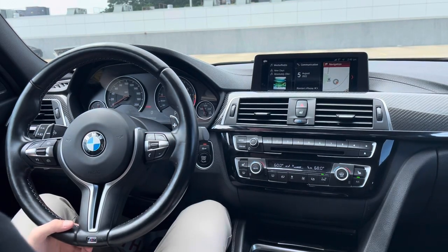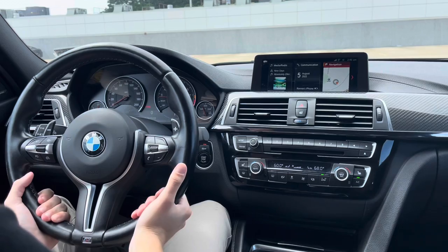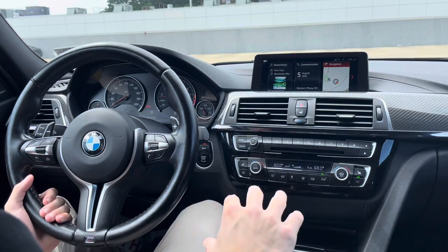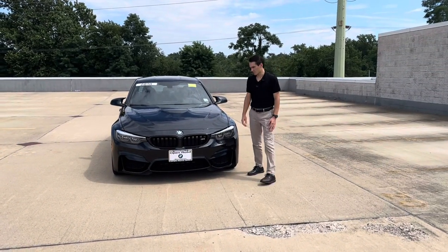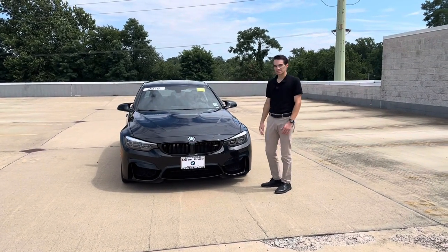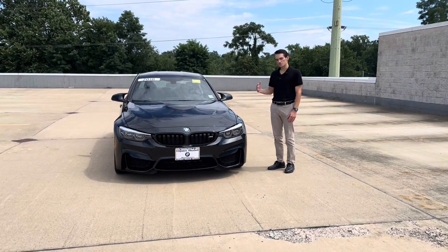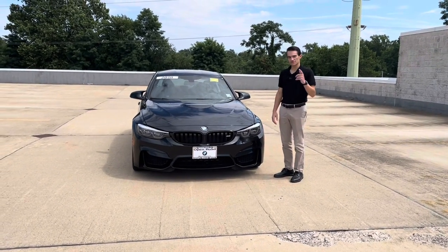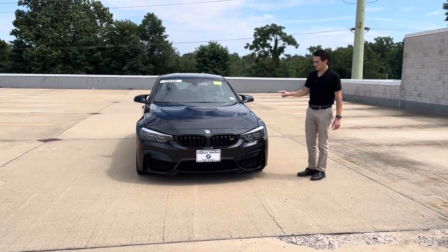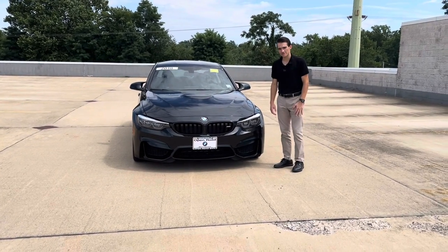In conclusion, the interior is a great place to be — really nice materials, feels like a sports car, and it's a genuine step up above the F30. That's going to do it for the interior. This wraps up our walk-around and overview of the 2018 BMW M3 F80. It's been a pleasure filming this car. I'm a huge fan of the F80 and if you're watching this video, chances are you are too.